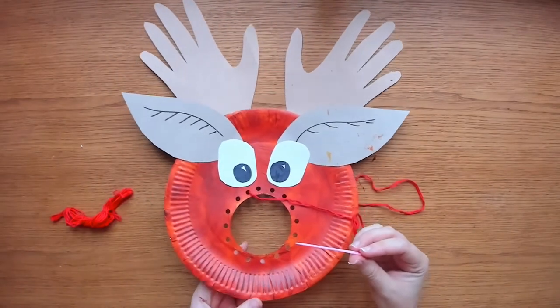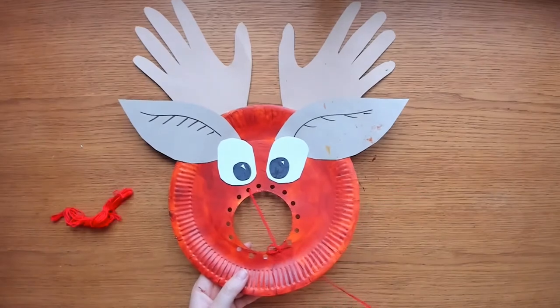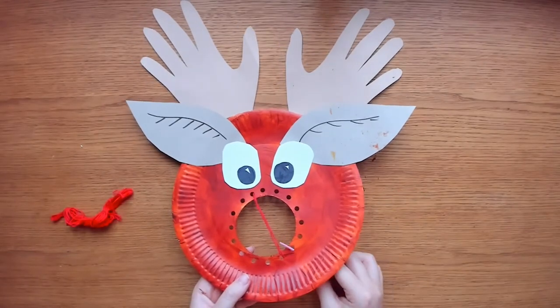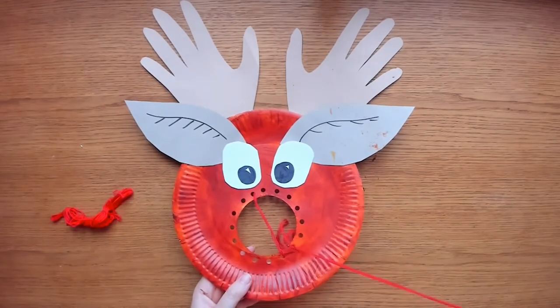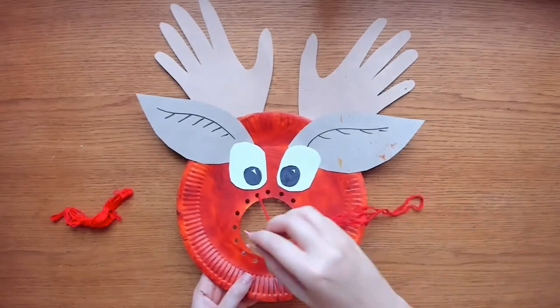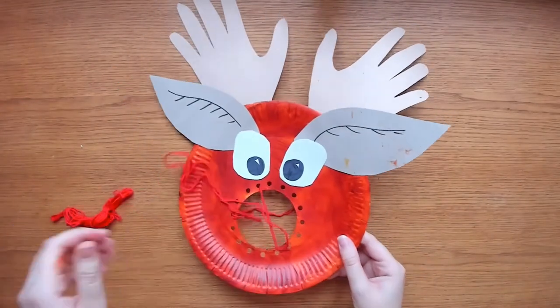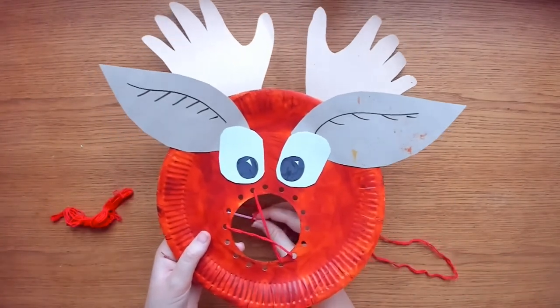Choose a hole that is sort of opposite to the hole you just came through and thread the needle down through this hole to start your next stitch. Choose a hole that is next to the one you just came through and thread back up to the front. Repeat your threading to make Rudolph's red nose — you don't need to fill the whole circle, there can be gaps.